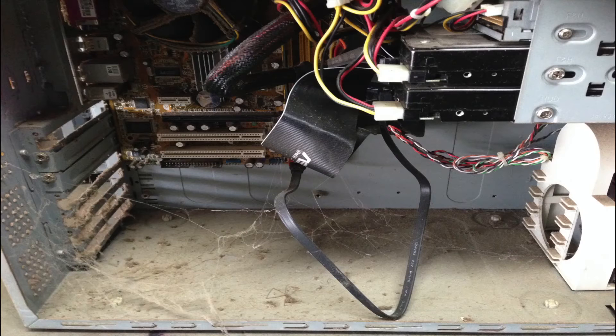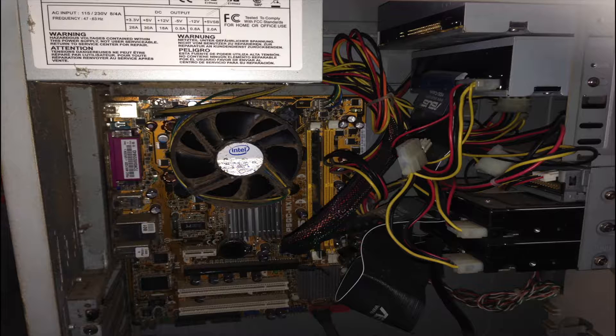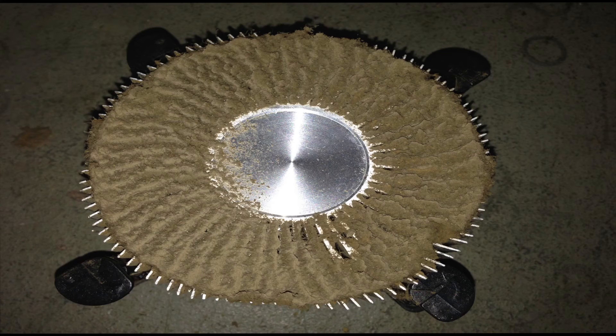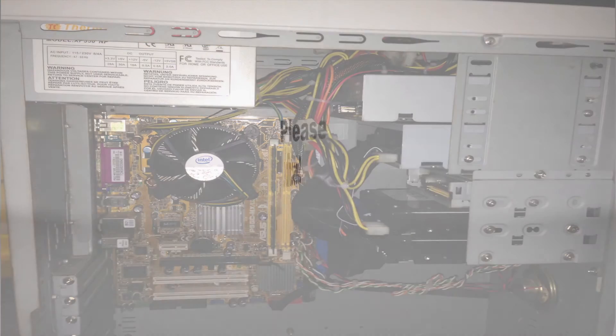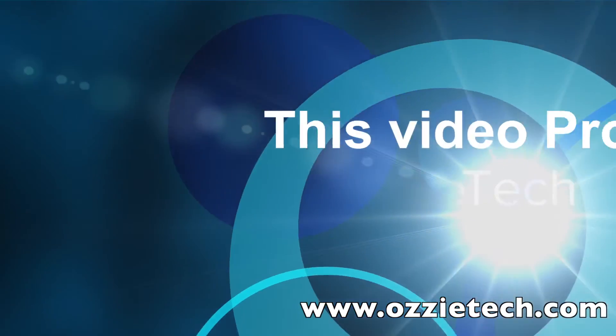So the moral of the story is to keep your cases clean. And if you're in Brisbane and you need your case cleaned nicely like this, contact me and I'm happy to clean the case for you — for a cost of course. Subscribe to my new videos.